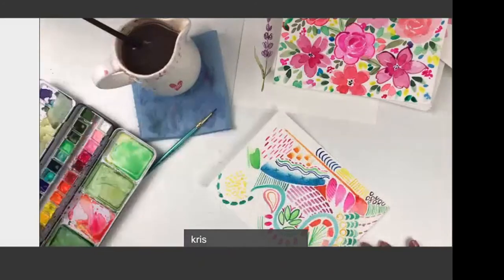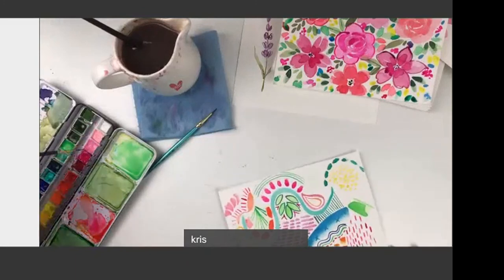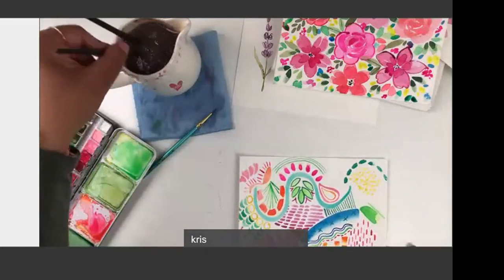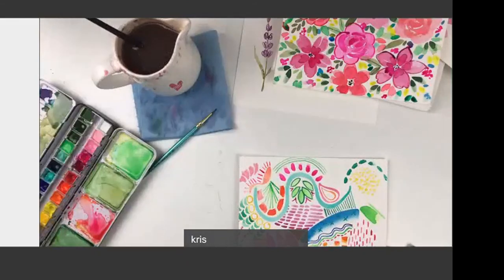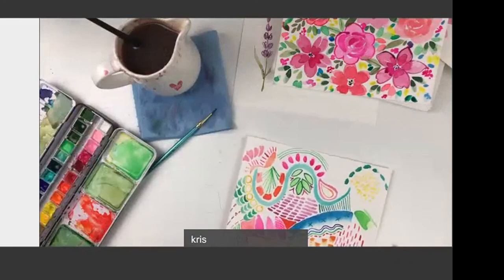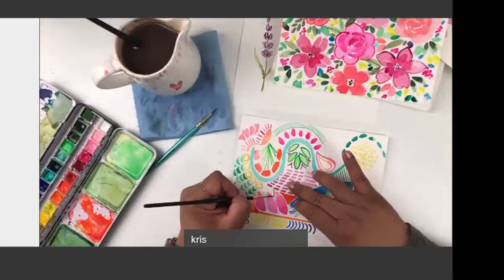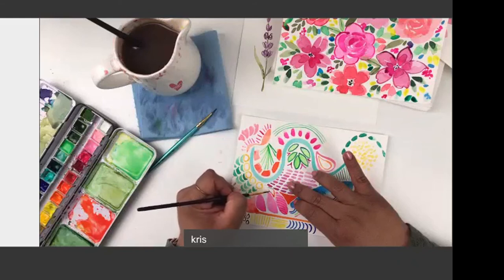I have to approve your request to join the Facebook group, so I'll do those later this evening. Please share what you did today — email it to Lorraine or myself. We get so excited when you submit your artwork. Everybody takes the same instruction and goes in so many different directions — it's always so fun to see, and you can really make it individual and your own.